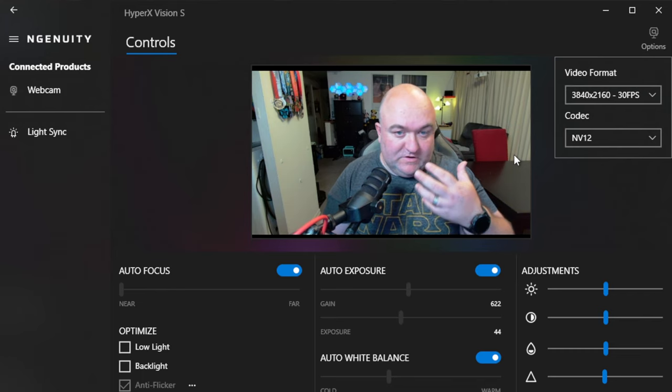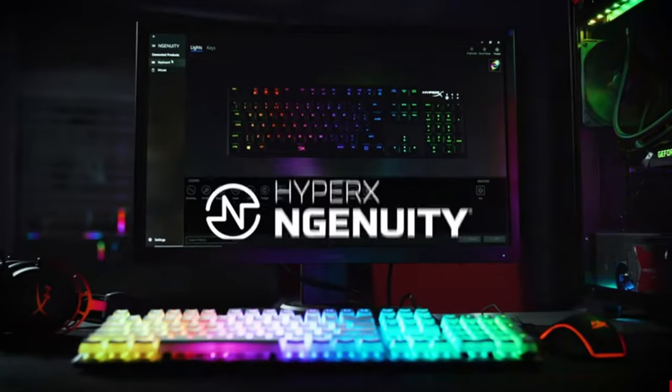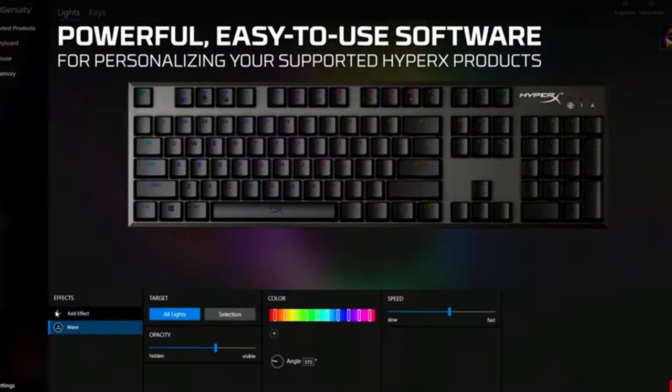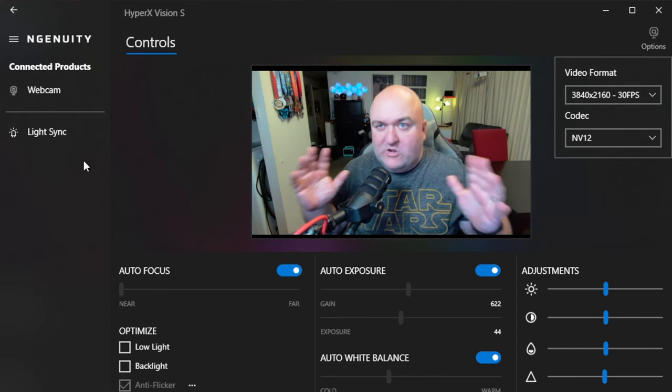It is a very clear, detailed picture. The color is off right now, but that's what we're going to work on next. This is HyperX's Ingenuity software. It works with all kinds of other HyperX peripherals and does things like sync up the lights — hence the light sync over here — which helps turn your whole HyperX setup into one cohesive thing.